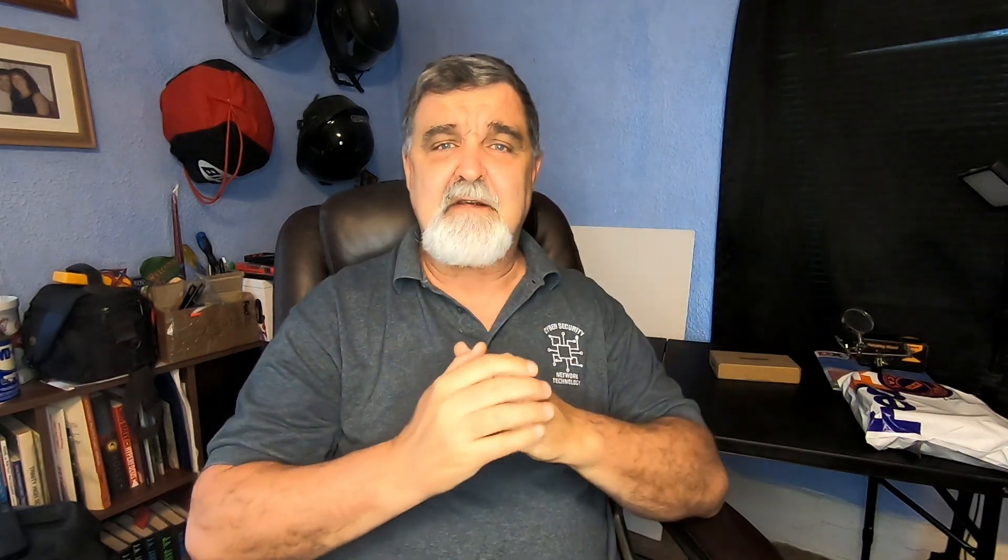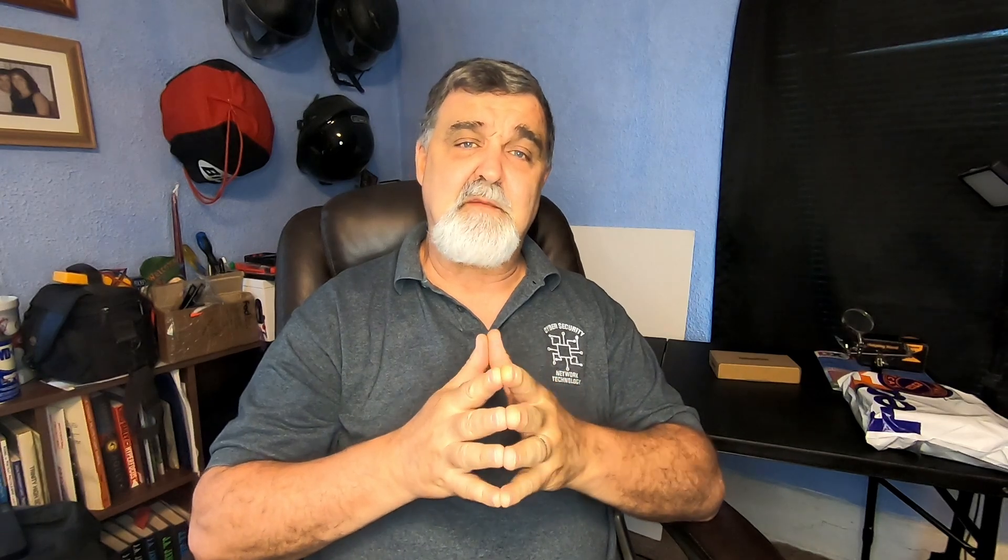Well hello my friends and welcome back once again to Whiskey 3 Charlie Tango W3CT. Your old friend Jack back out here in the Jack Shack. Today I'm sure the title and thumbnail gave it away — we are going to be doing an unboxing of a special radio I bought for a very special trip that I'll be taking. So let's go ahead and start with this video today.